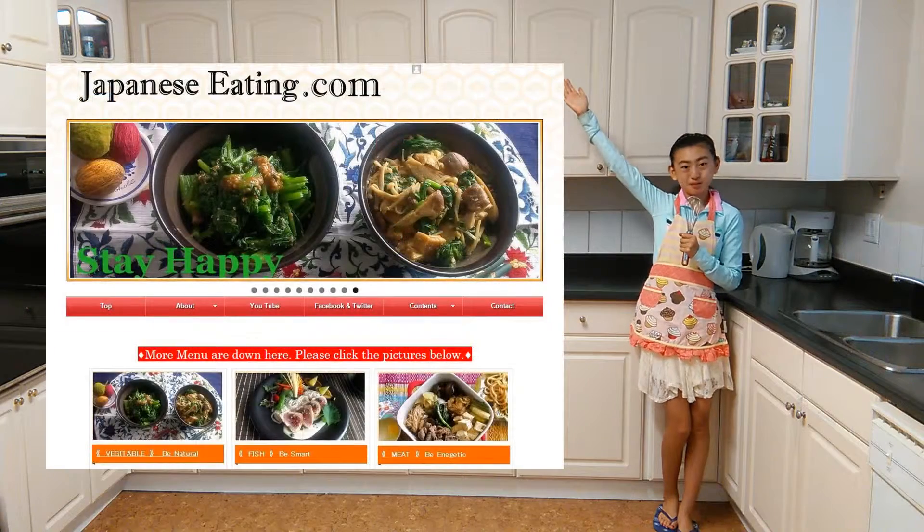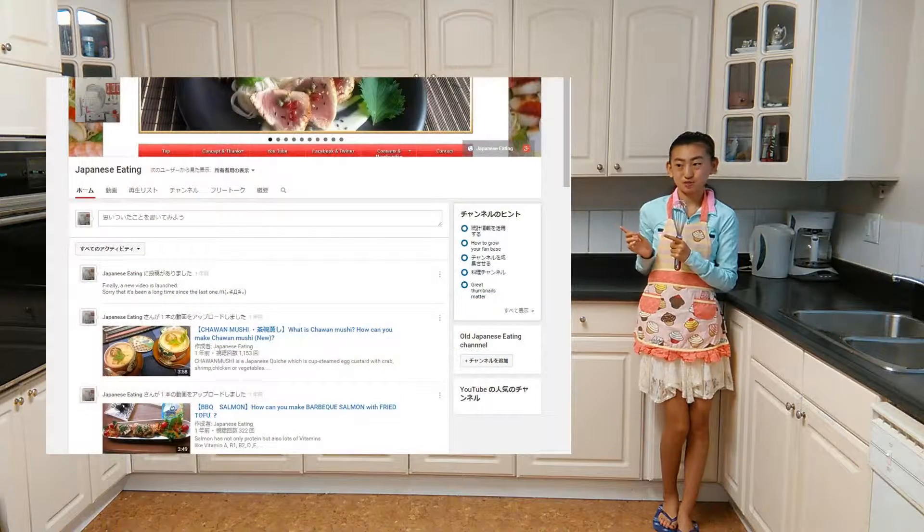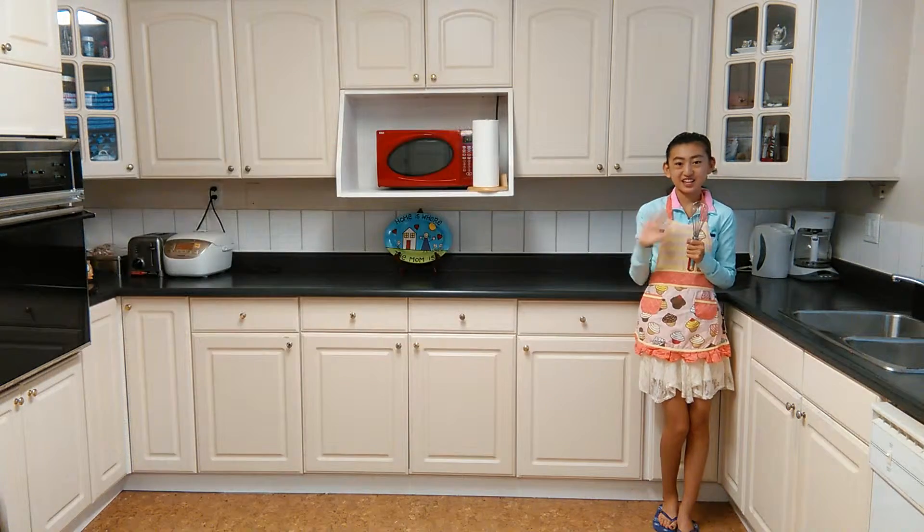Please visit our website at JapaneseEating.com. Please subscribe to our YouTube channel. Thank you for watching!